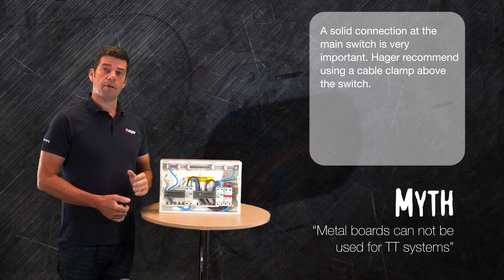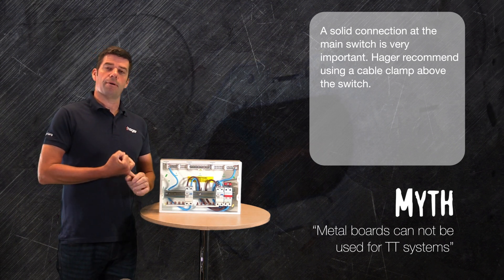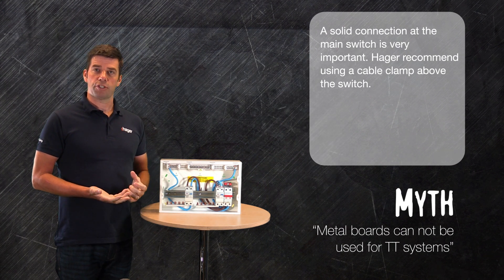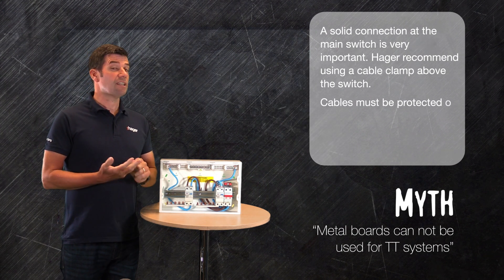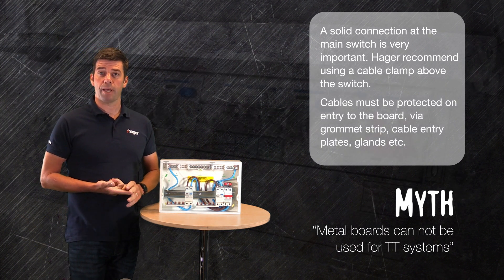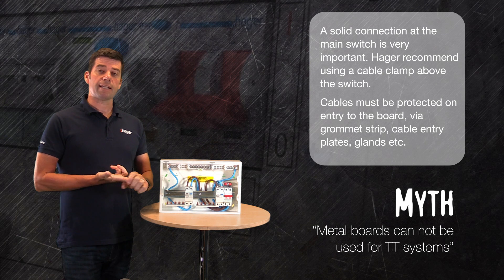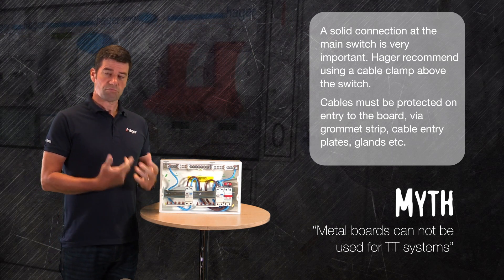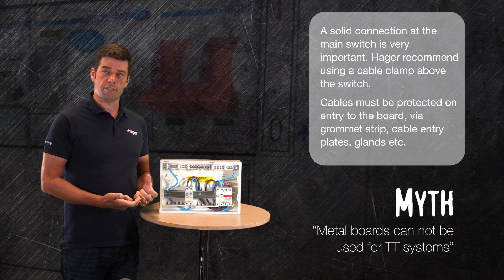When we bring the cable into the board — it's a metal board — so however you make a hole into it, there's potential for a sharp edge. These sharp edges need to be protected. We can use grommet strip, cable entry plates, or there's a range of glands on the market designed specifically for meter tails. We should be looking at using these.